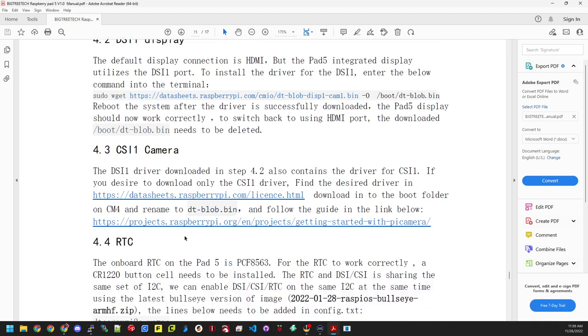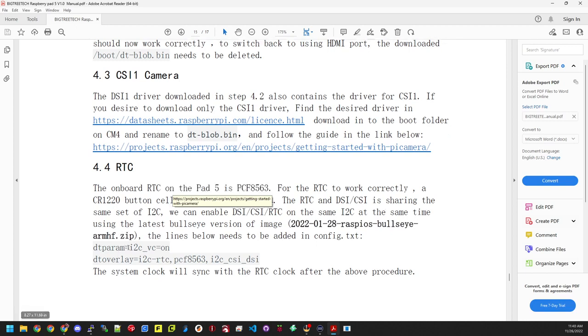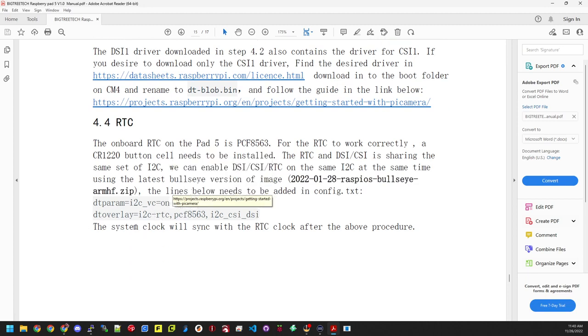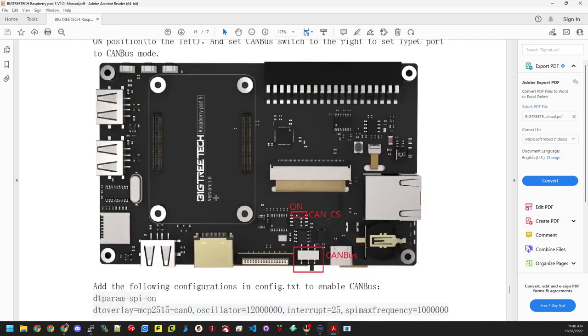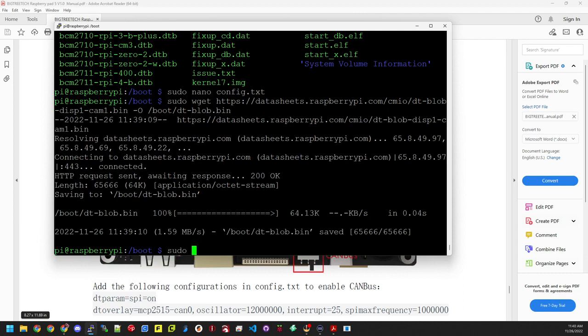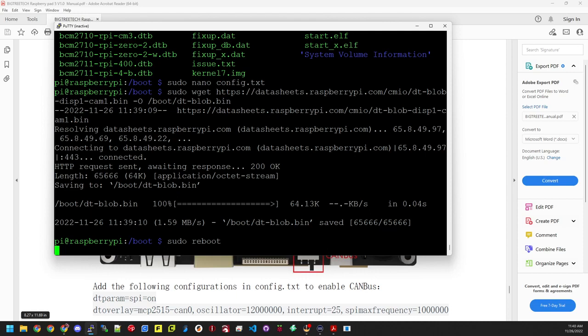Since I'm not going to be dealing with CAN bus stuff, this is all we needed to do. We'll go ahead and reboot the device. Back in PuTTY, we do sudo reboot and hit enter. It's going to reboot the device and we'll be back in just a second when it's booted up. It's booting up now.